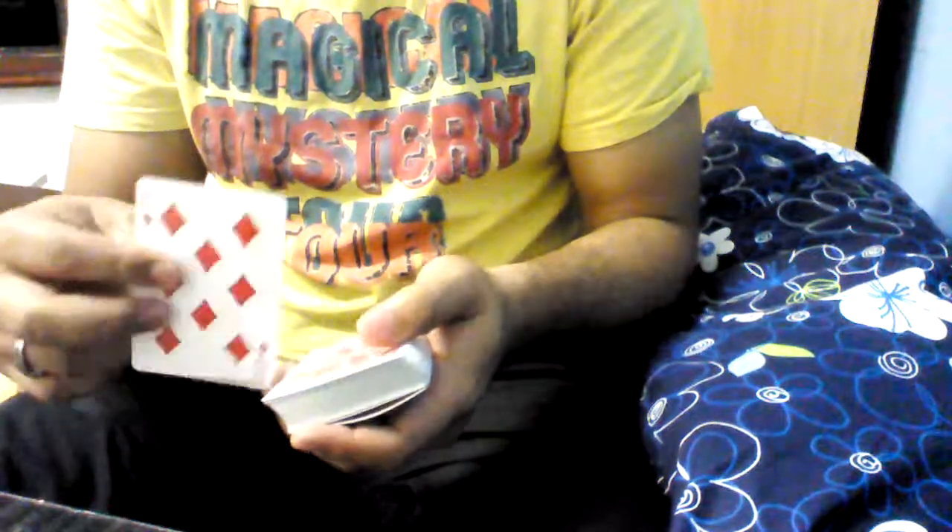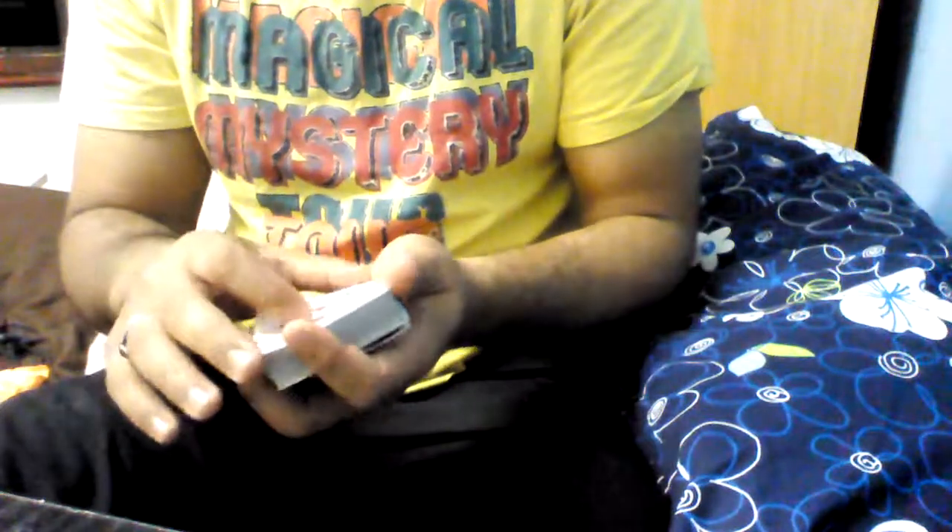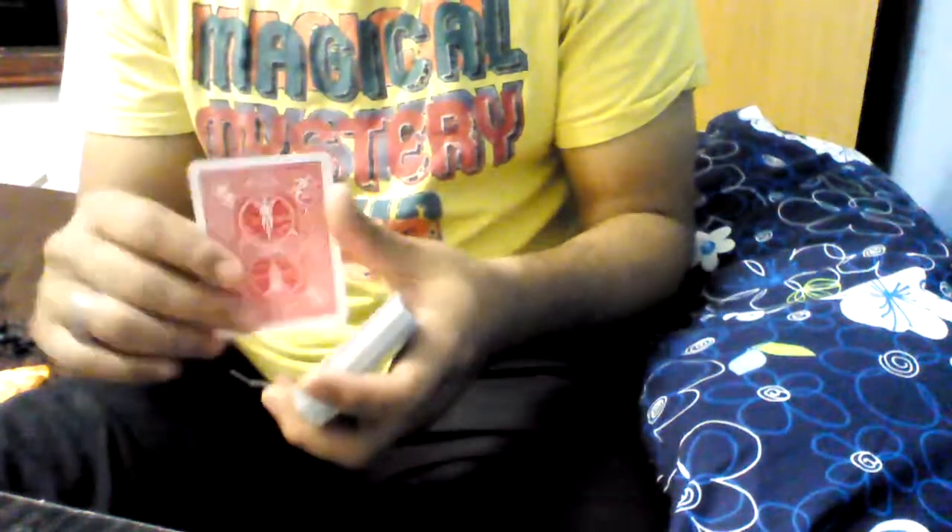The other thing you can do is, from the first step, when you have the two duplicates on top, just push this one off, and when you're turning it over, have a break under the next two cards. Do a shape shifter with three cards, and then just pick up the double and put it over. Changes again.